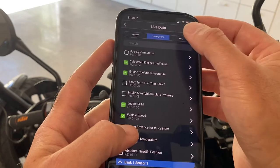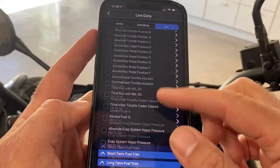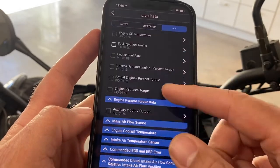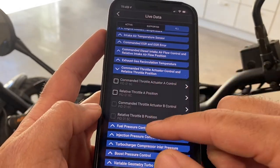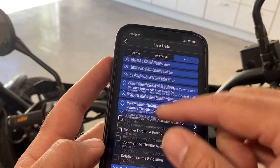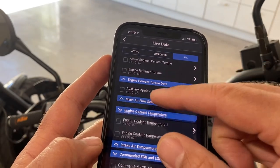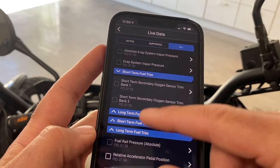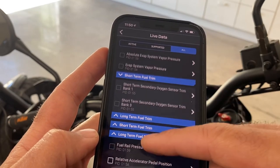You can also switch to 'all' to see what all would be available. That's not to say that the ECU on your bike would support all of this, but you get an idea of how many different parameters you have access to with the BlueDriver device, and I think that's really cool.